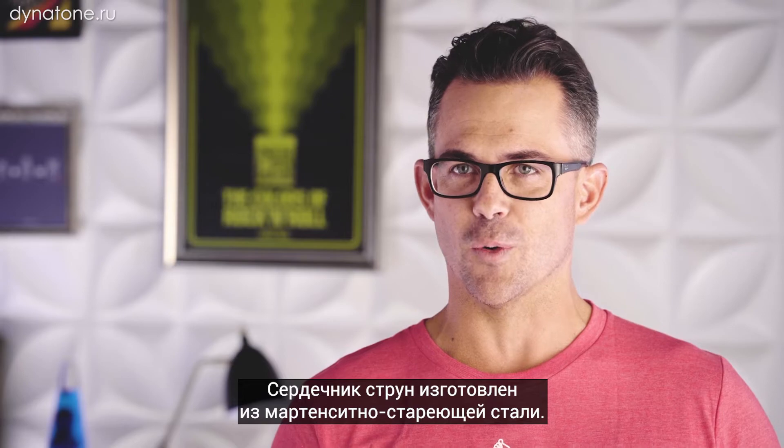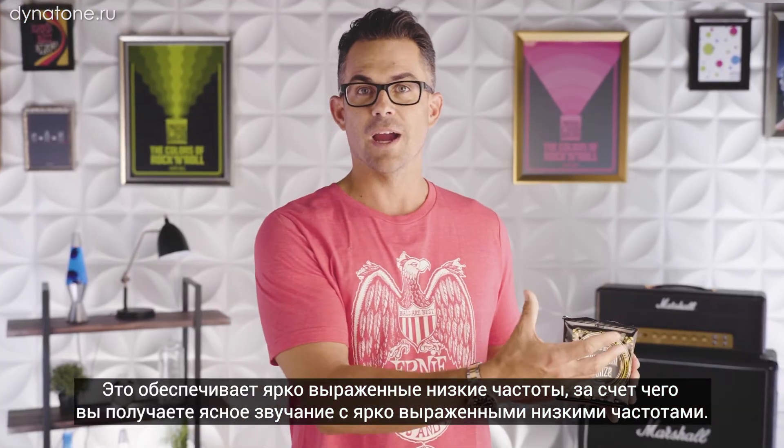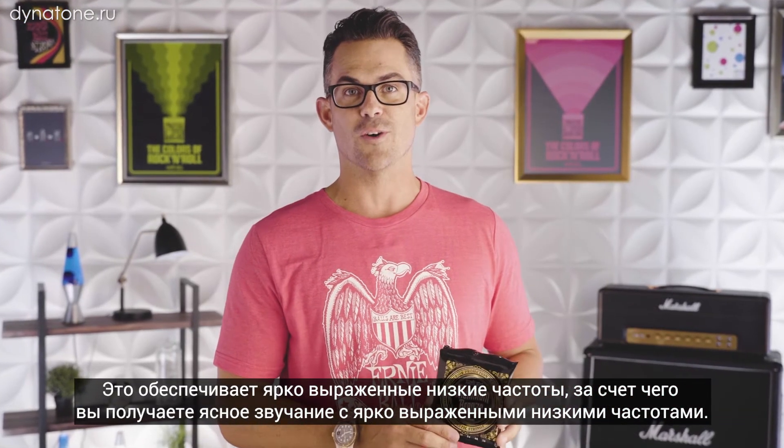They feature our maraging steel core wire. The maraging steel really increases the low end of the strings, so you get this really potent marriage of the bright wrap wire with this really big low end in the core wire.